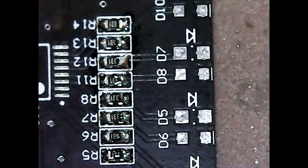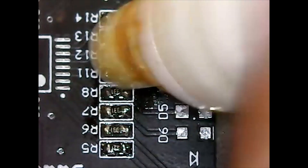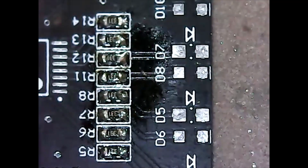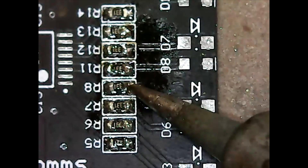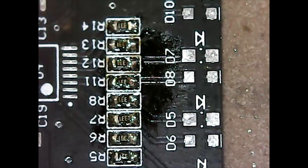Rework is pretty simple on these — just a bit of flux. This flux pen is absolute trash. Then just tap them with the iron — tap, tap, tap. There we go, those are good now.